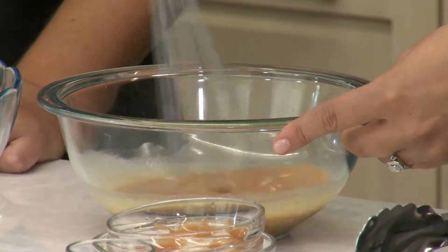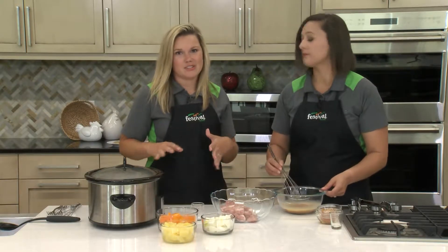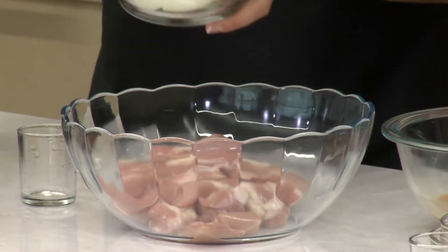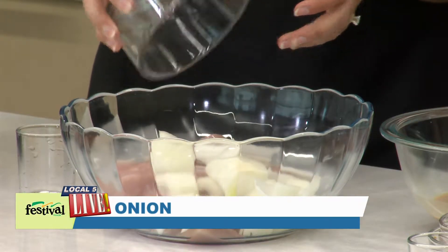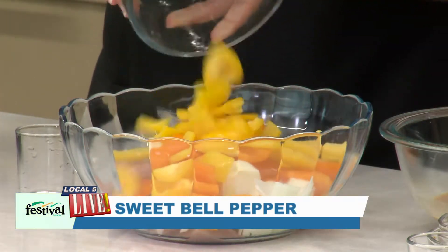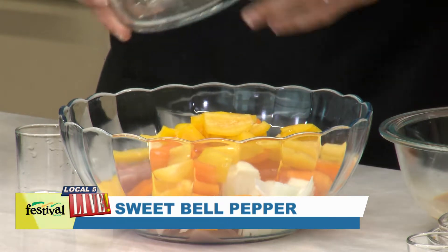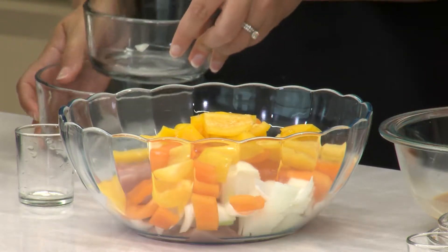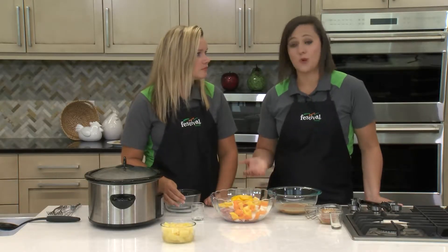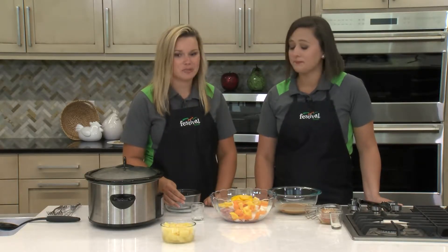The next part is mixing together the bulk of our sweet and sour recipe. We have chicken thighs that we've just sliced up — you could definitely use chicken breasts as well. Then we're gonna add in some onion that we've chopped up. We've got some peppers; we're using yellow and orange today but you could use green peppers, red peppers, whatever you have on hand. You could also use other vegetables — maybe some broccoli would be good in this recipe. Oh yeah, that would be delicious.